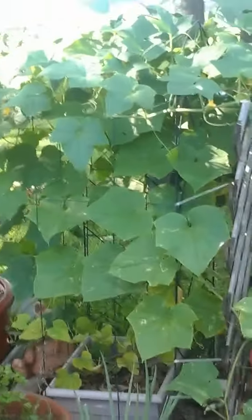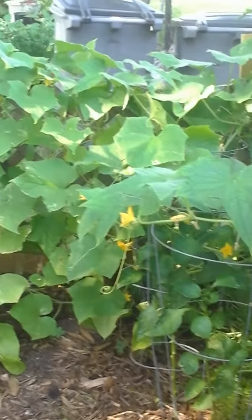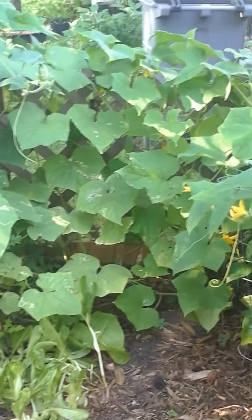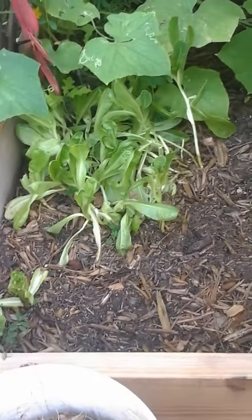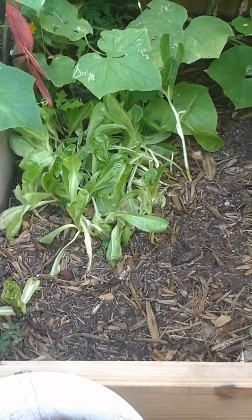All of these green vines that are just everywhere — these are my cucumbers and they are on steroids this year. They are doing amazing. I have picked so many cucumbers and I've given cucumbers away. This is where I planted most of my lettuce. I picked most of it and I recently planted more seeds. If you look closely you can see more lettuce beginning to grow.